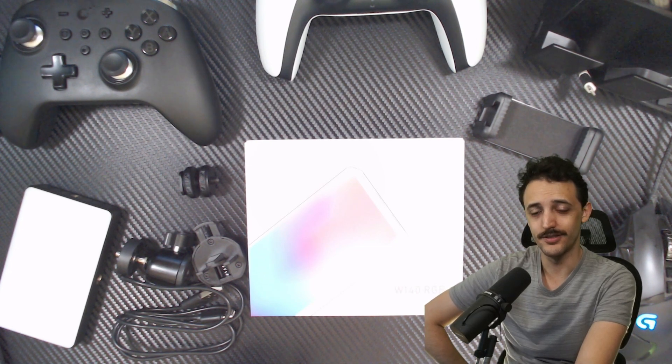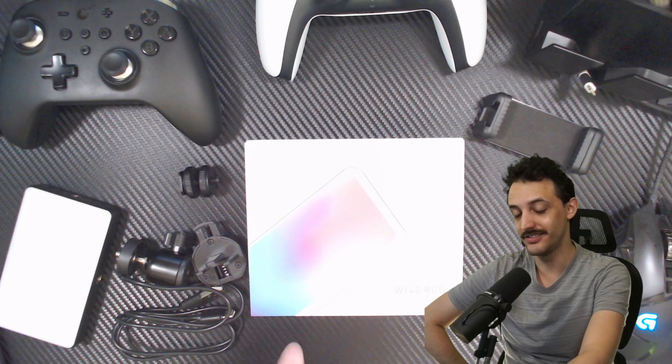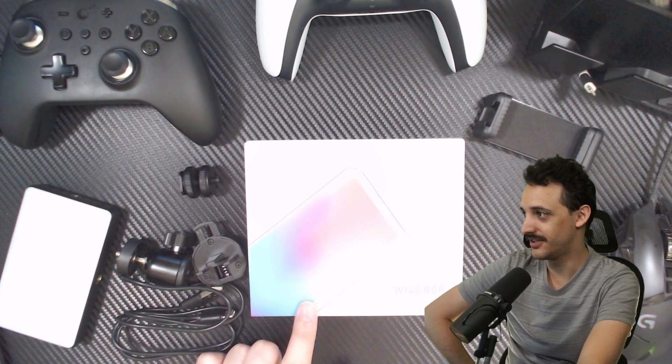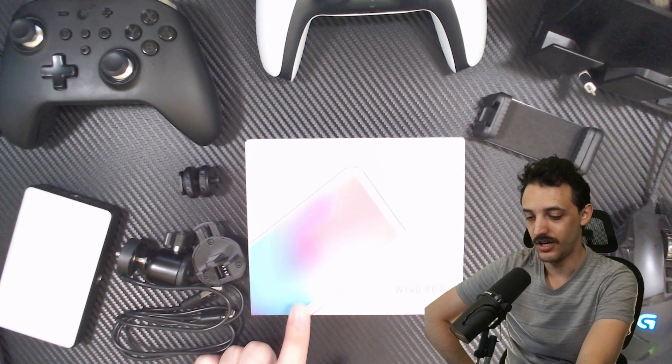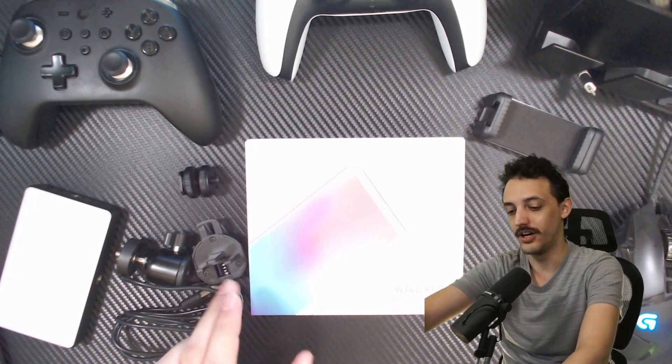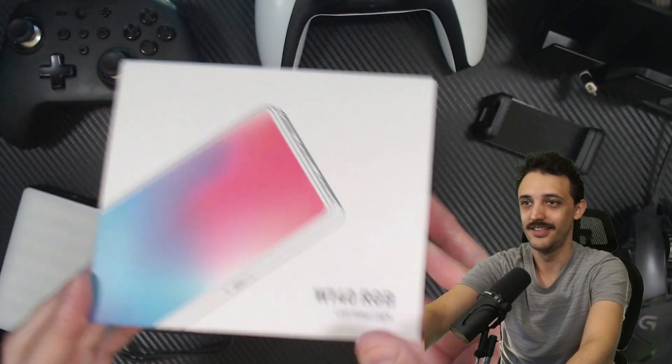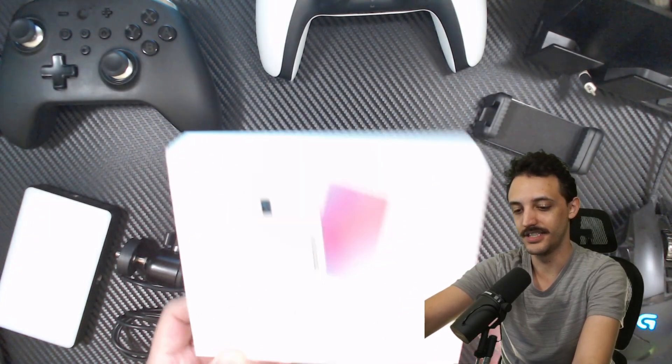What's up gamers, Aaron Shack here, and we've got a new light that I want to look at here on the channel. This is the Anduer W140 RGB LED video light, and this is the box here.